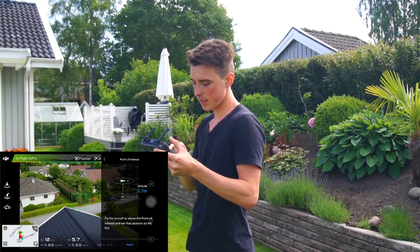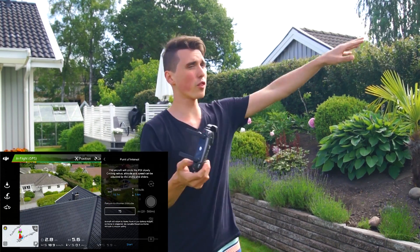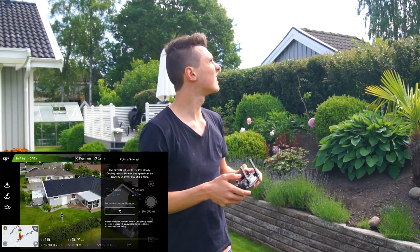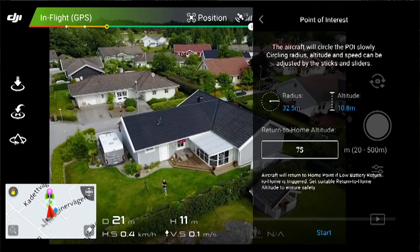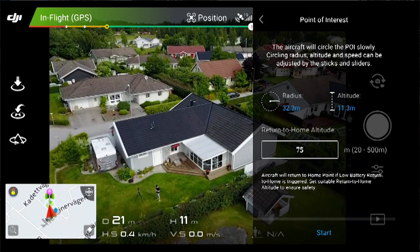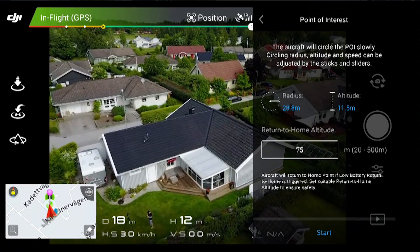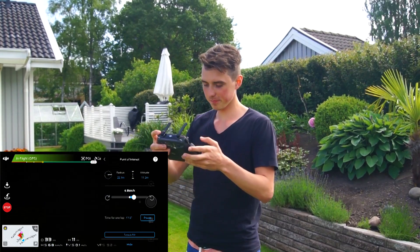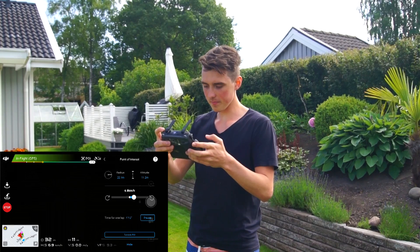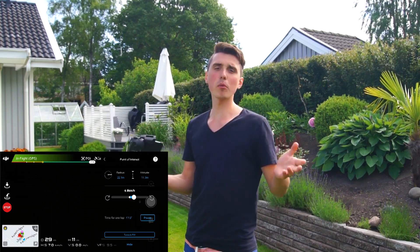Go to point of interest, click apply, and take the drone even further out this time. The goal this time is to capture even more of the house at a more aggressive angle. Just make sure you capture as much of the house as possible. Once again, I will take a picture every two seconds — actually more like every second. Just keep spamming.